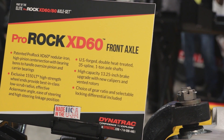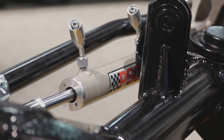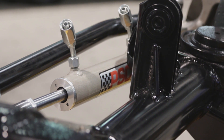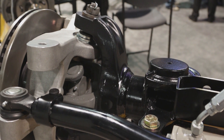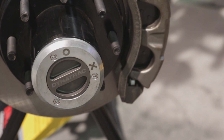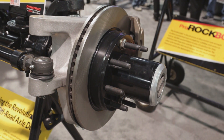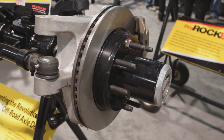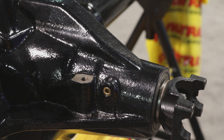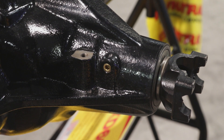This is our Dynatrack Pro-Rock XD60 that we introduced last year. This year we've come back to the show and improved the strength hub to hub with 40-spline parts — 40-spline axle shafts both outer and inner, and 40-spline Dynalock hubs. These are the largest and strongest in the industry. Our 1550 wheel end allows all of that to fit without any clearance problems, keeping it all intact. You've got unbeatable strength no other axle manufacturer in this segment can compare with.